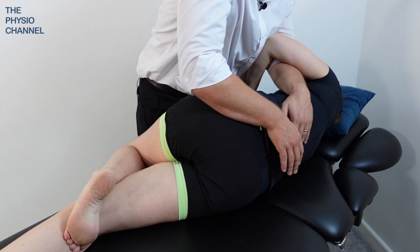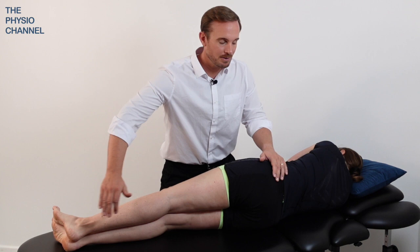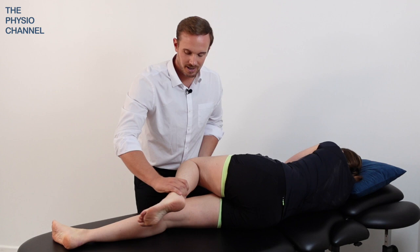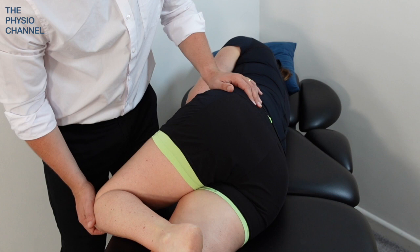To begin, the patient should be lying on their side with their legs out straight and their lumbar spine in neutral. Take the upper leg and bend it up, hooking the foot behind the knee — that will hold the leg in place. The patient should be towards you on the couch so that as they rotate, their upper leg can drop off the side of the couch.